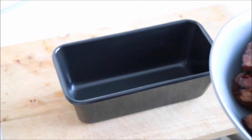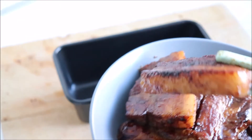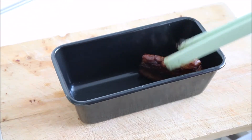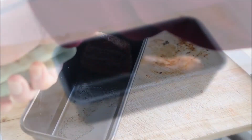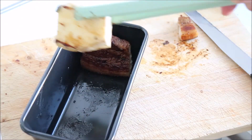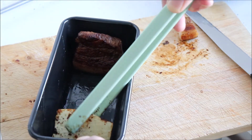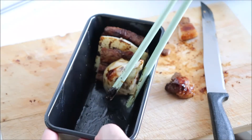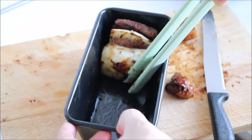Next we need to pack the meat and taro into a baking dish. I'm using a bread tin here, but use whatever you have handy. We're going to pack in alternate layers of pork and taro into the dish as tightly as possible. After cooking the dish is going to be inverted, so pack the pork in skin side down.